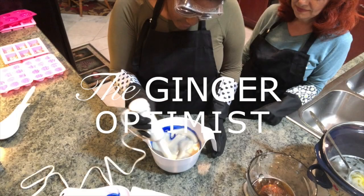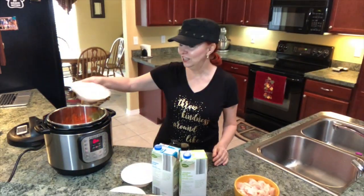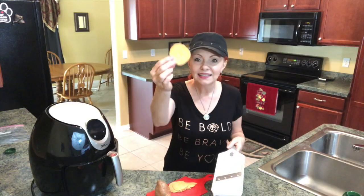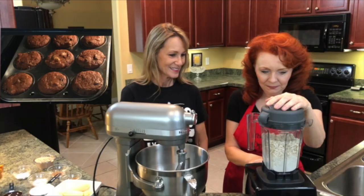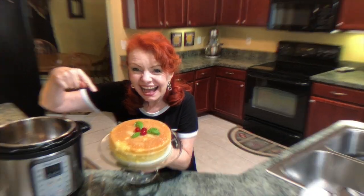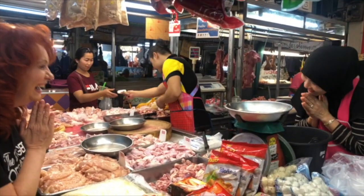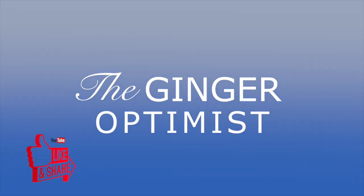Hey, it's the Ginger Optimist. Welcome to my lifestyle channel. I love having fun in the kitchen cooking using my Instant Pot, the air fryer, sous vide, my Vitamix, even my oven. I enjoy doing DIY projects, especially soaping. I enjoy traveling and all kinds of things. So come and join me.